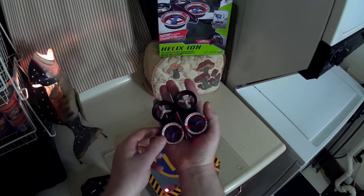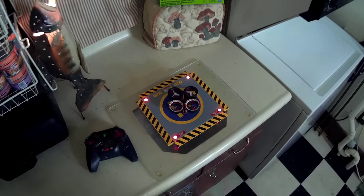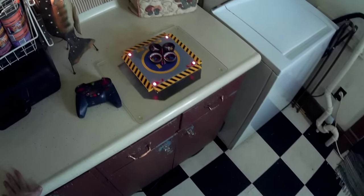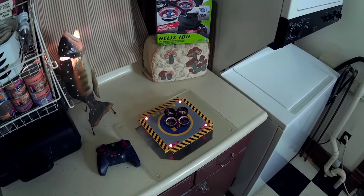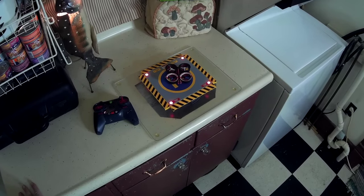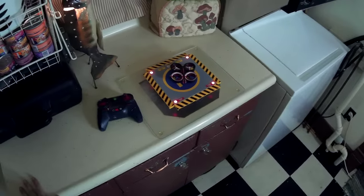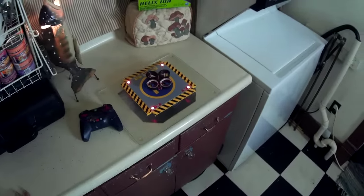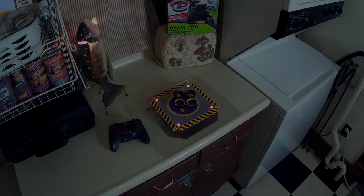I like the size — it's really nice for flying in the house and definitely a good one for kids and beginners. If you're thinking about getting a new quad for a kid for Christmas or something, this is definitely a good one to consider. Check the video description for the price and purchase link, or you can get it in toy stores — Walmart, Toys R Us, Target, all that kind of stuff. Anyway, thanks for watching and I'll see you next time!